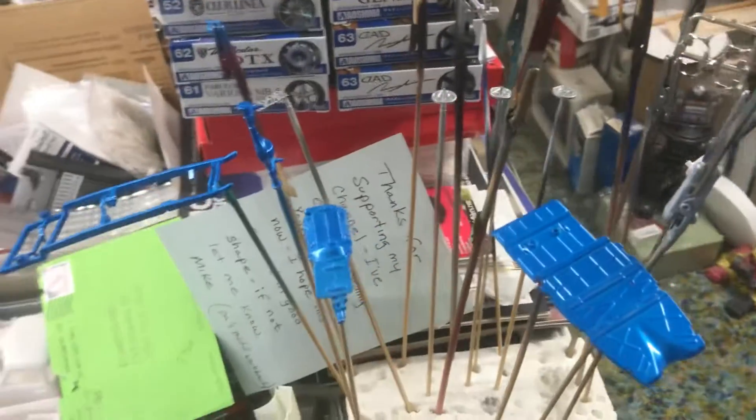All right guys, gals, moms and dads, here is an update on the 48-hour group build.